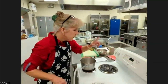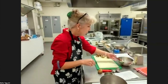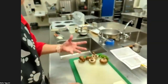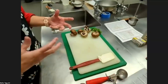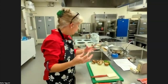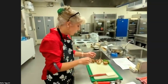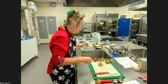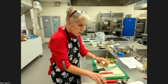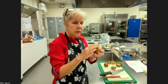The squash is going in, and now we're going to start on the mushrooms. The mushrooms will come together pretty quickly — we'll mix them up and leave them set so we can put them on the same sheet pan. If you have another sheet pan you can definitely grab another one.